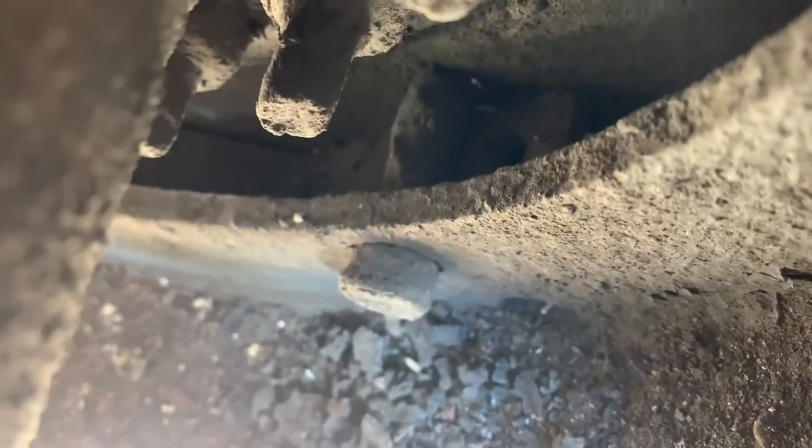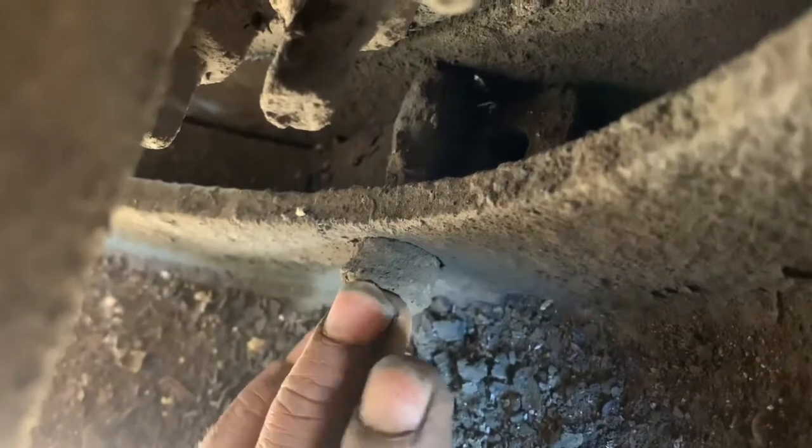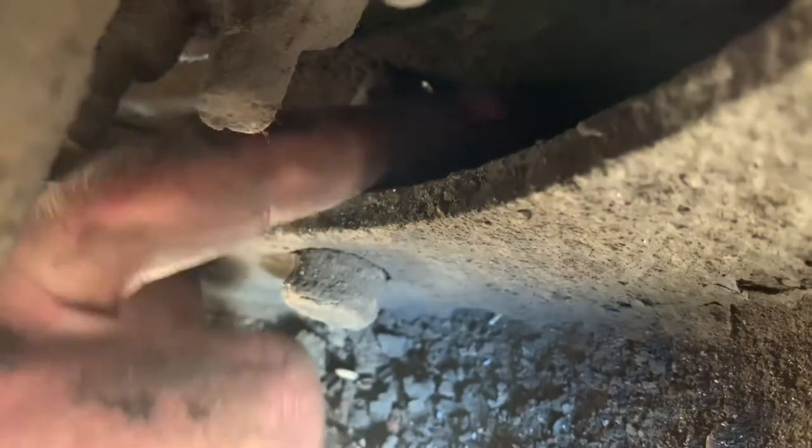I don't know whether you can see it - in there, look. See that? That's the pin. And then, if I can get my hand in, that bit there with the hole in, that plate it looks like, that's the spring, the sprung plate that holds it in. So what we're going to do is get the bar in there, press down on that plate, and then pull that pin out.